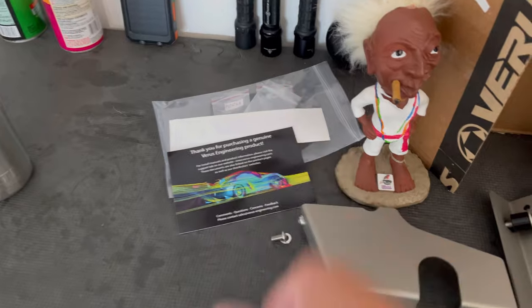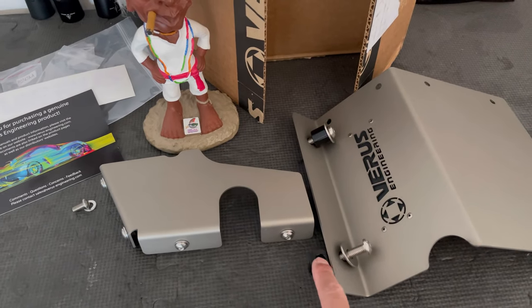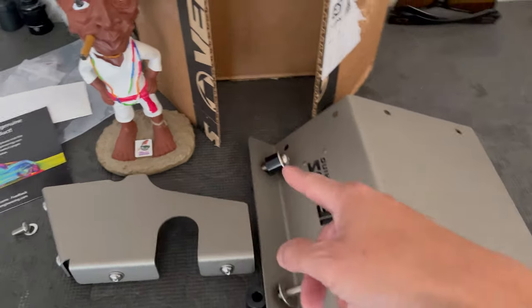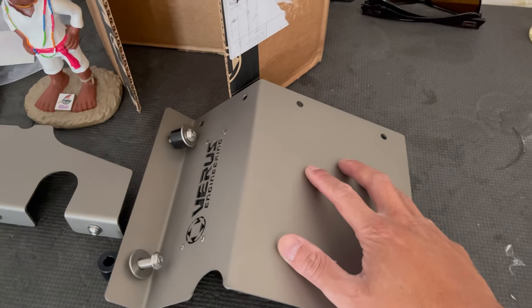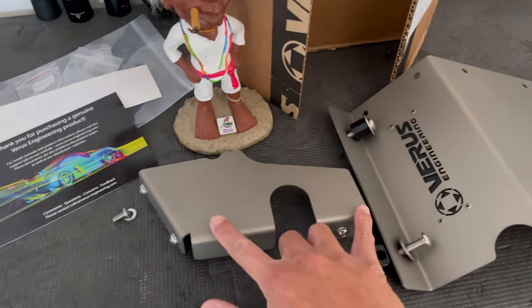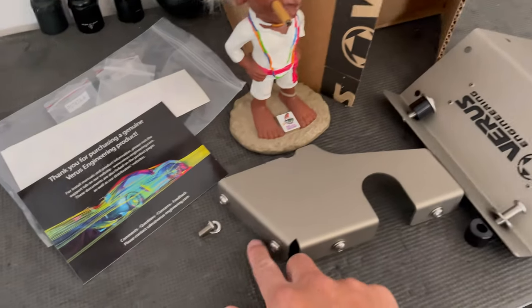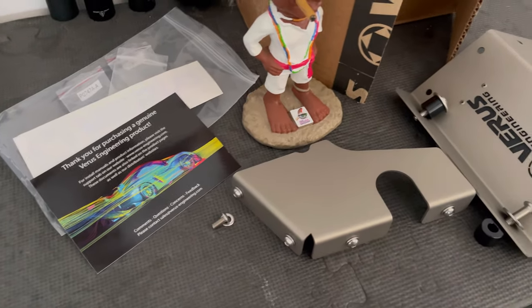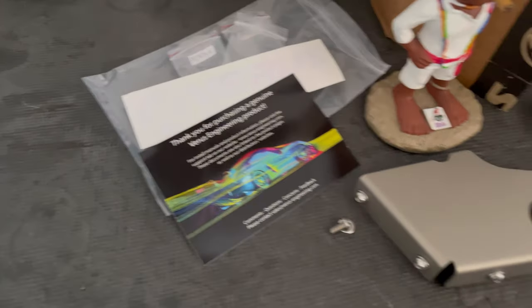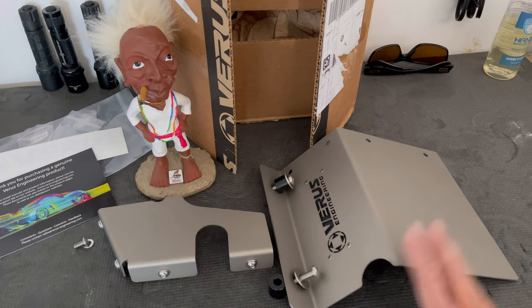I pulled all the fasteners out — you have one here, a little washer, and this one goes on the other side for one portion of the turbo heat shield. You have four holes here on the secondary part. You remove these fasteners to affix the two pieces together. Varus also provides a spare fastener in case you lose one.